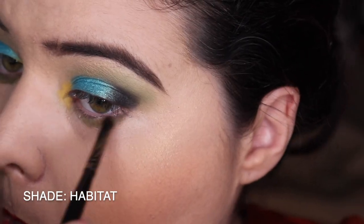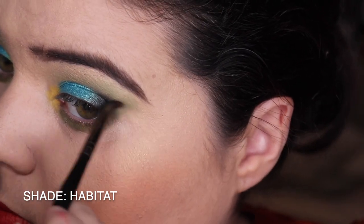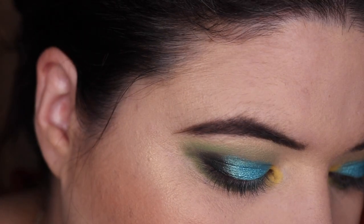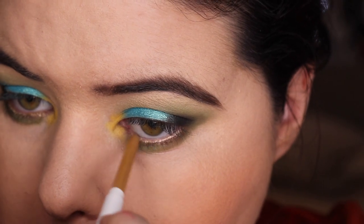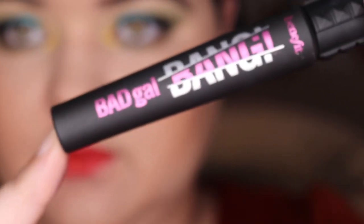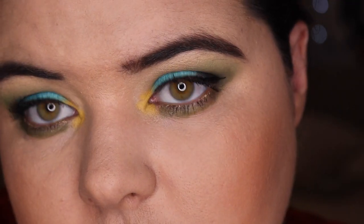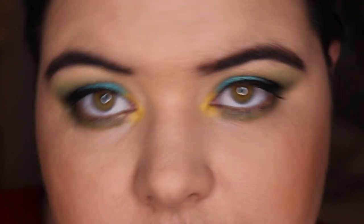Then Habitat again - that nice dark green - just bringing that underneath my eye for a bit of depth and interest. Looking at the look and pondering my eyeliner choices, we've gone into the Colourpop Dirty Talk - a nice dirty shimmery gold. I really love the effect of a shimmer in the waterline. Then I've pulled off camera and put on the Australis Snap Liner, the NYX Epic Liner, and Benefit Bad Girl Bang - and here is the final look. I really like how this came together with the blue and that Habitat green going on.